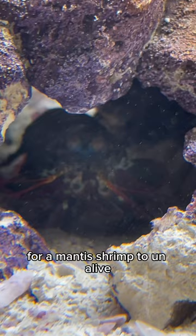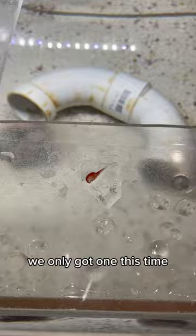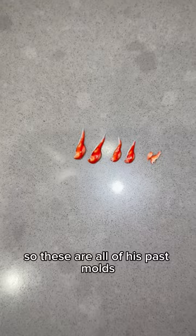I kept all of his clubs from his past molts, so let's compare. We only got one this time, unfortunately, but hopefully he throws out his other one in a few days. I gotta be careful with these because look how small that one is. So these are all of his past molts — look how small these are.